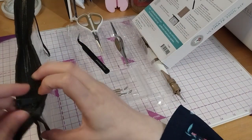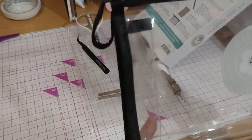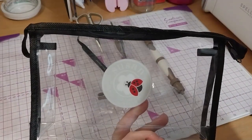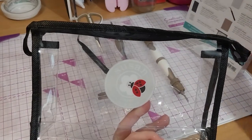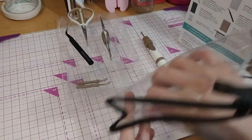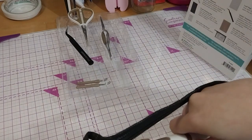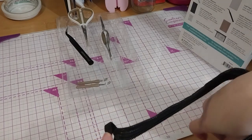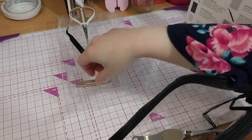We've got the Susan Tierney Cropburn logo carry case — a zip bag complete with Susan's Ladybug logo. It will hold all of the tools in one place. So let's place them all in.